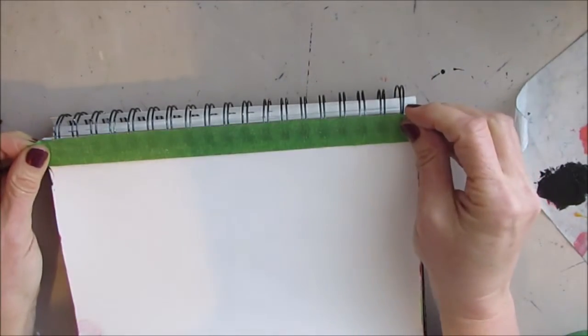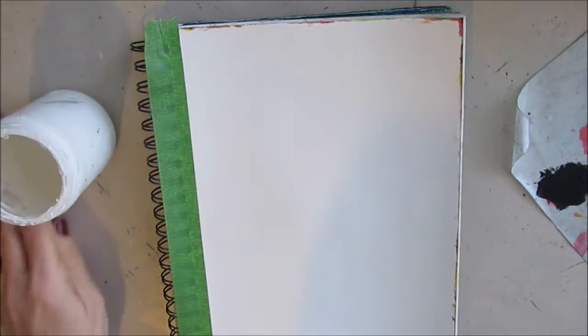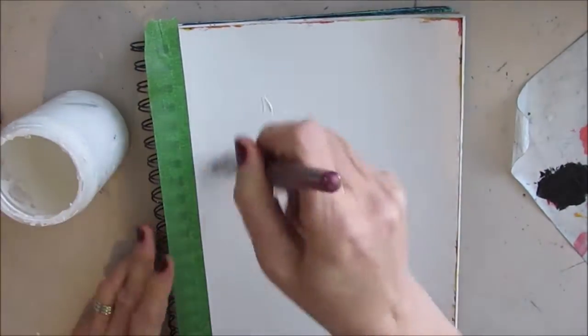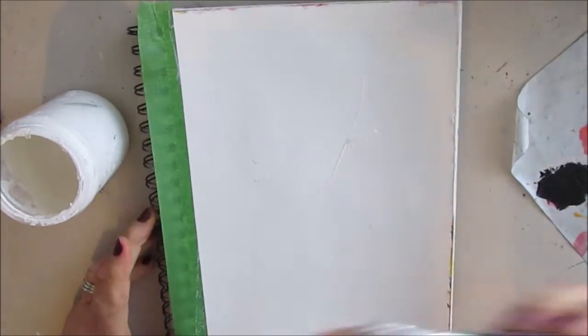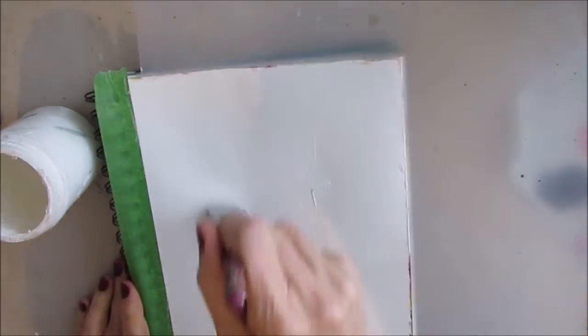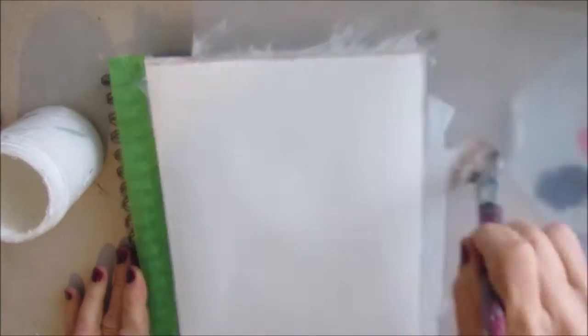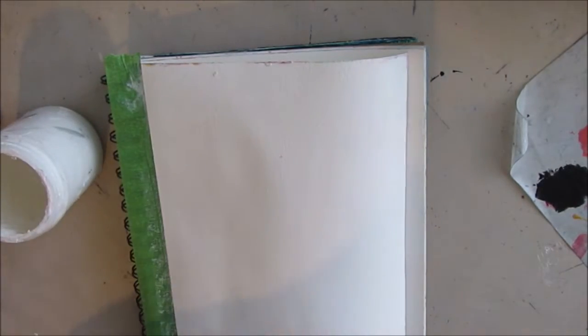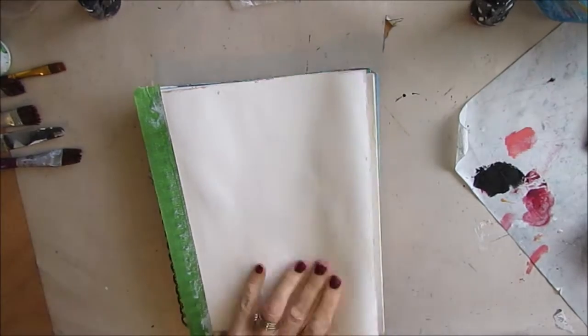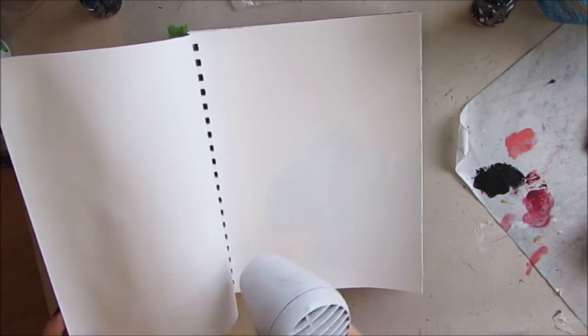To start off I always tape off the coils to keep gunk from getting caught up in them, and before I put the painters tape on I touch it to my sweater or my jeans to take away some of the stick. As always I give a coat of gesso — economy gesso from art supply stores, going underneath all the surface. I slip a plastic cutting mat underneath, and I dry it by going on both sides: if you go on just one side it may curl, but doing both sides means it dries faster and may prevent curling.